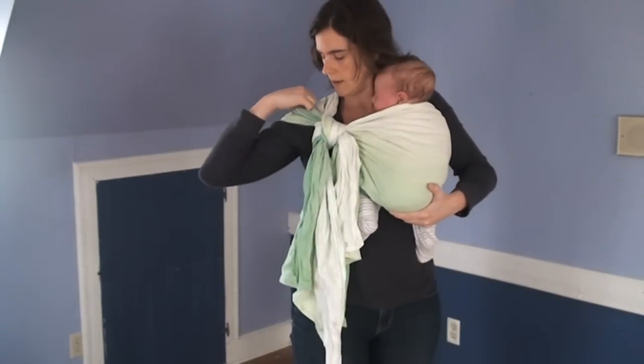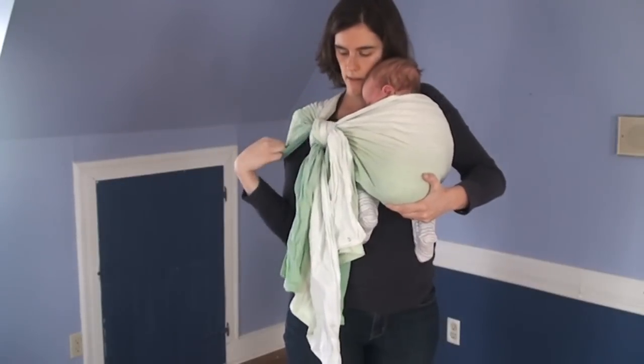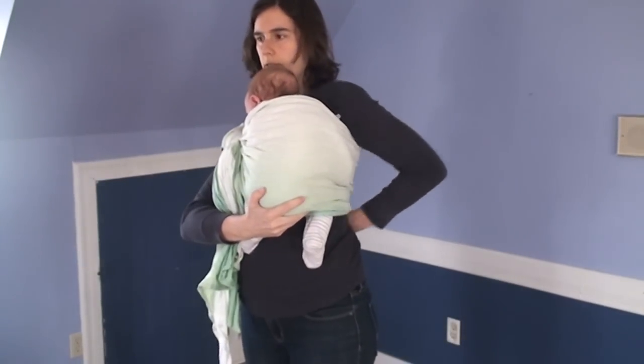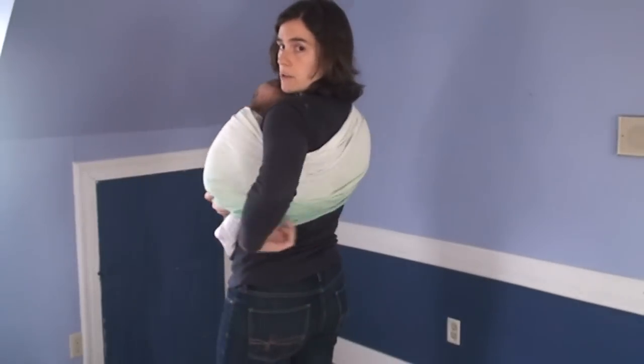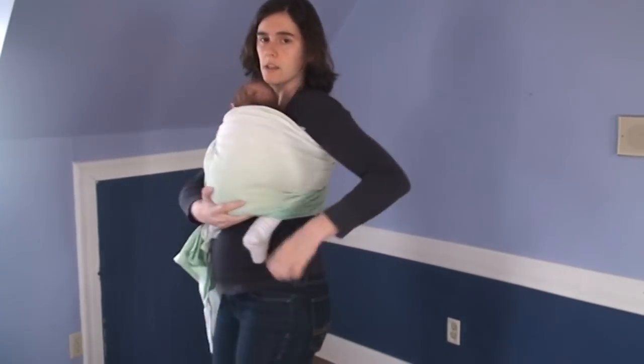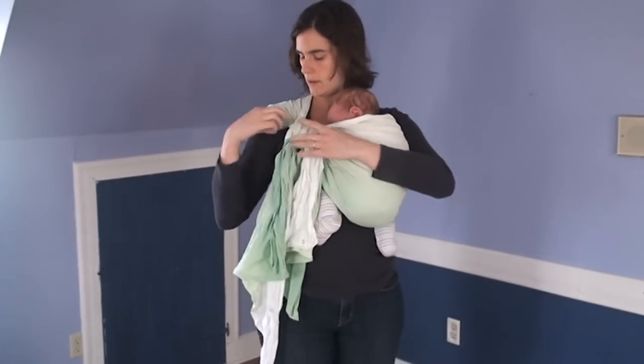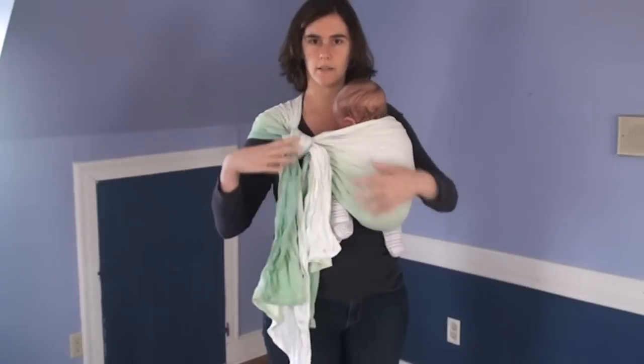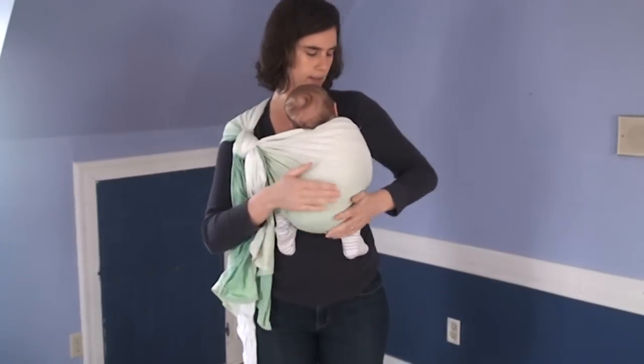I'm going to spread this out over my shoulder and get it nice and comfortable. Then I'm going to feel around to see if I feel any other slack. I feel a little looseness here in the bottom edge, so I'm going to tighten that one more time. Find my bottom edge and pull up, then through the hanging tail, pull down. Now this is pretty well tightened.